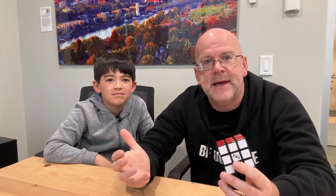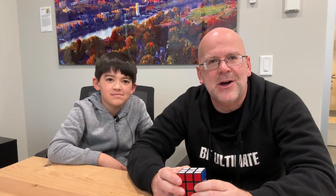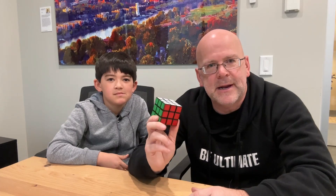McAllister, a couple weeks ago, got into the Rubik's Cube. Being Dad Ultimate, as Ultimate as Dad Ultimate is, he has no idea how to solve a Rubik's Cube. We found Miss Vidi online - we'll put her contact information down below. Miss Vidi taught McAllister how to solve the Rubik's Cube online. Once you figured out how to solve that, we got more Rubik's Cubes.